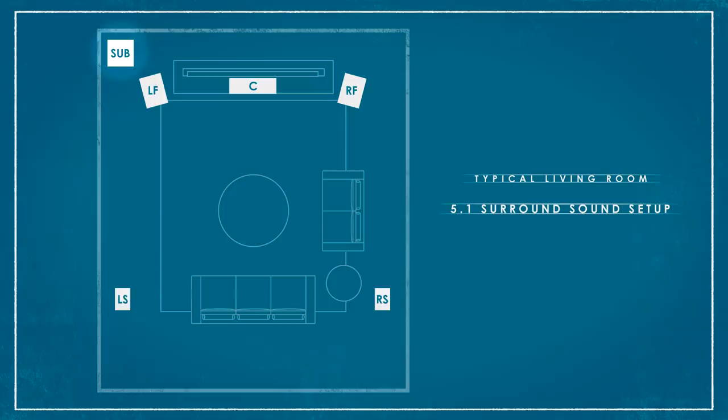We also loosely incorporated a subwoofer; however, we will be going over specifics on how to maximize our subwoofer's performance in a future episode.